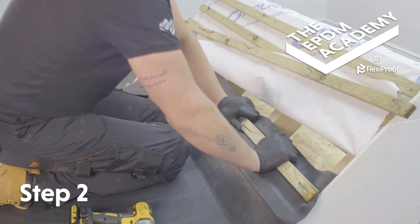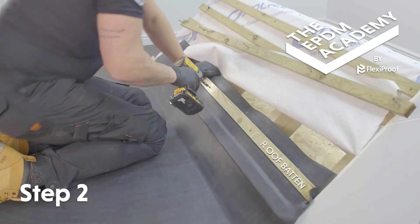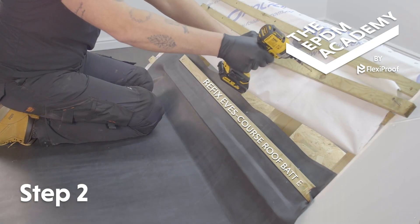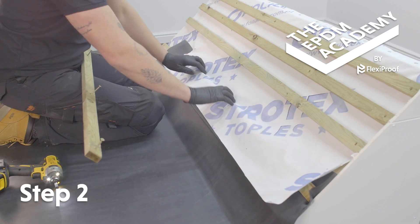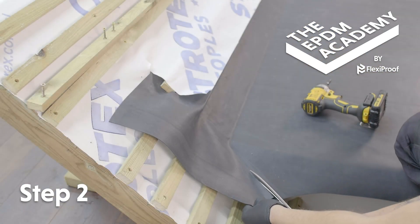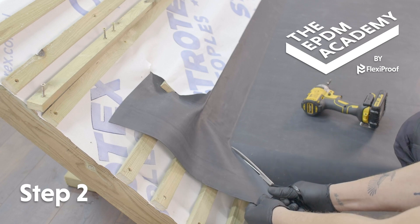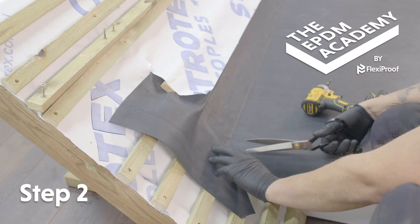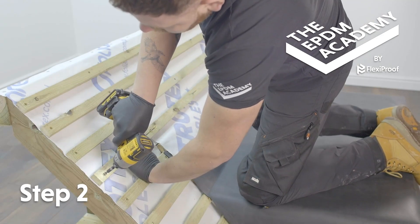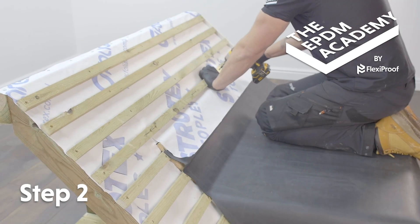Refix the eaves course roof batten over the EPDM membrane, above the roof lay board, and reposition the roof underlay. Use scissors to trim the membrane along the fascia and cut it at a 45 degree angle for the corner section. Use a cordless drill to screw the batten back into place.